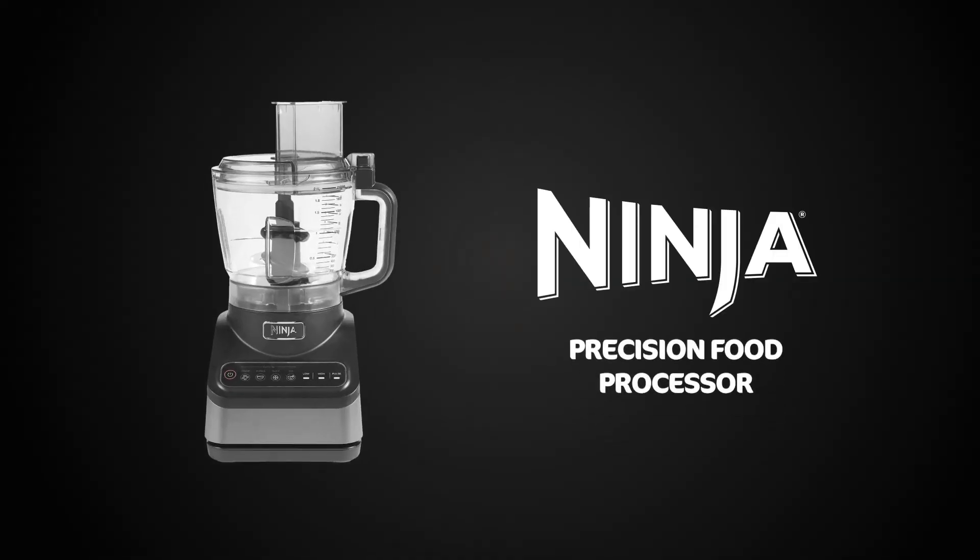Get ready to meet your ultimate kitchen companion, specially crafted to streamline your food preparation and ignite your culinary imagination.